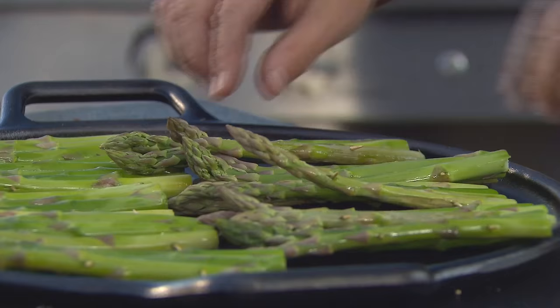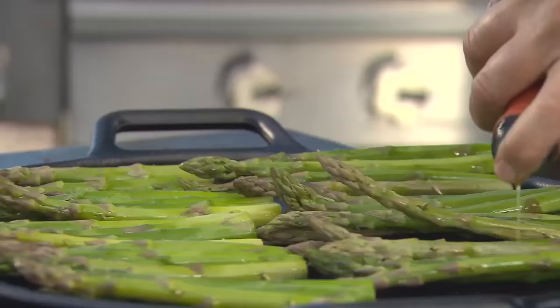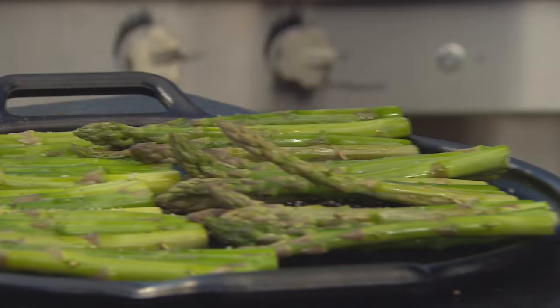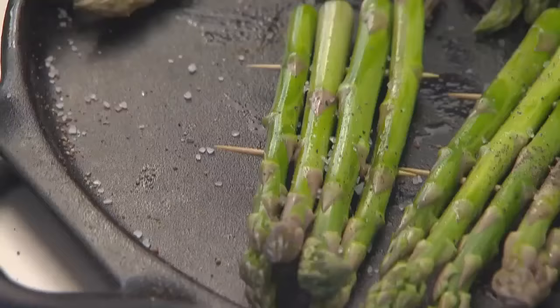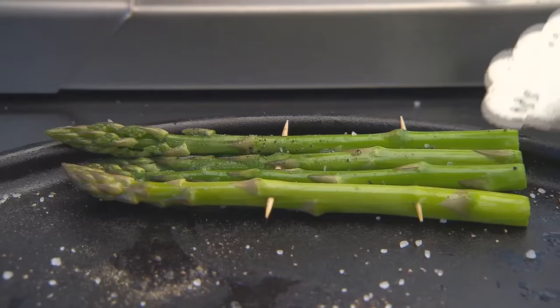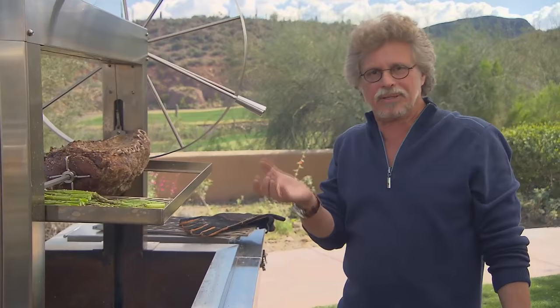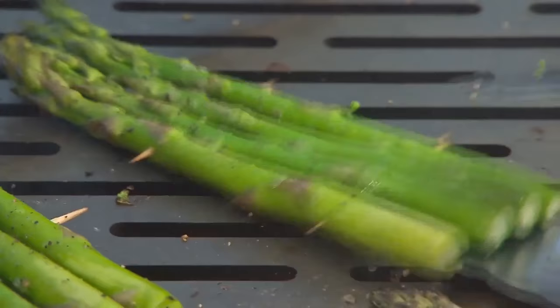Now let me show you the asparagus. I've pinned the stalks into rafts using toothpicks. Drizzle the asparagus with extra virgin olive oil and season with coarse sea salt and freshly ground black pepper. Grilling time for the asparagus: a couple minutes per side. Just looking for a little blistering and charring on each side.